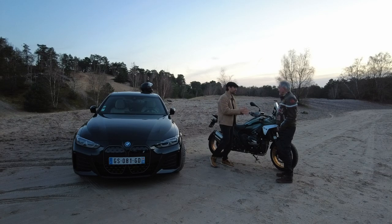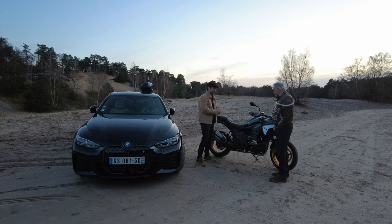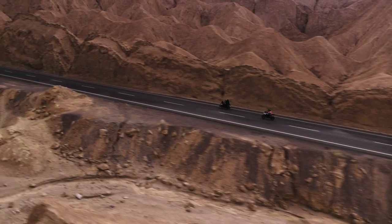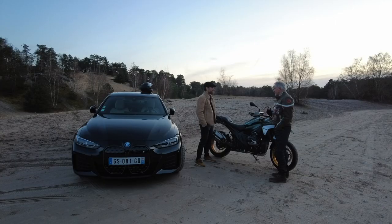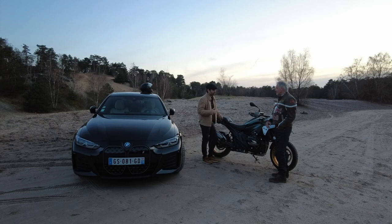Philippe, qu'est-ce que tu en as vraiment pensé ? À vrai dire, par rapport à la 1250, qui est un petit peu plus brutale, celle-ci est beaucoup plus linéaire, beaucoup plus souple à tous les régimes. Que ce soit en quatrième, cinquième, sixième, on peut repartir à 2000 tours — ça, il n'y a pas de problème, ça ne dérape pas.